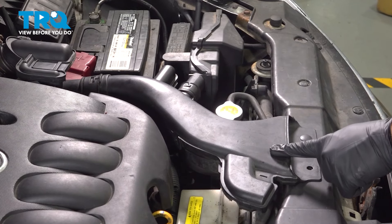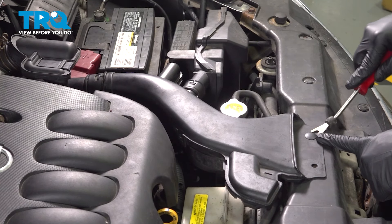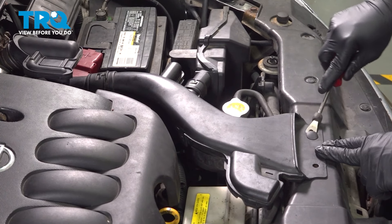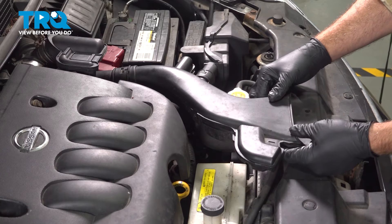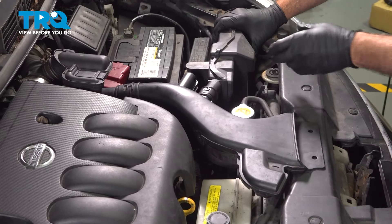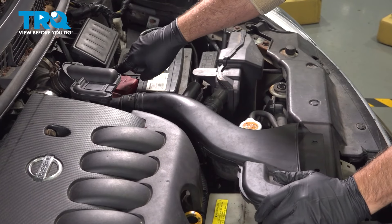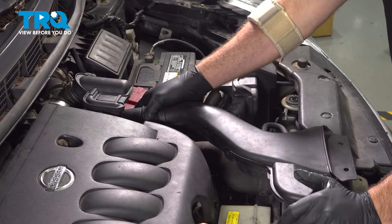I'm going to remove our air intake tube here. We're going to use our trim tool and remove the button right here that's holding this in place. There's normally two here, but ours is missing one. If you have both, remove both. I'm going to lift up on this and remove the silencer box over here — just gently pull up. The tube goes back to the air filter box; I'm going to wiggle that out.